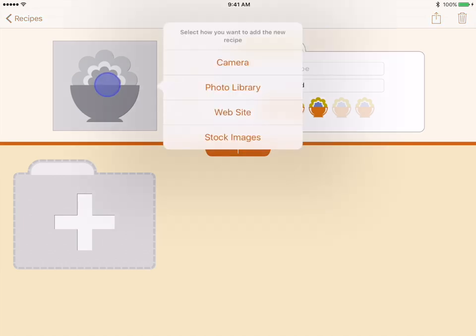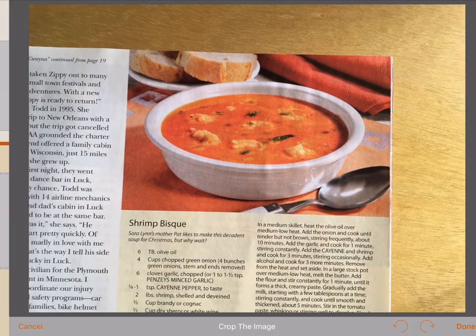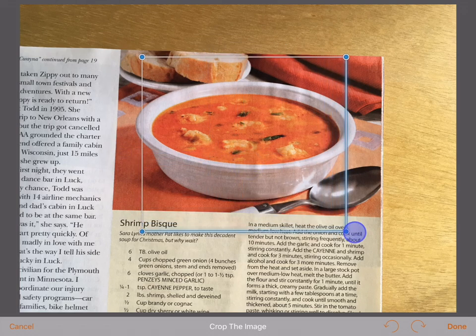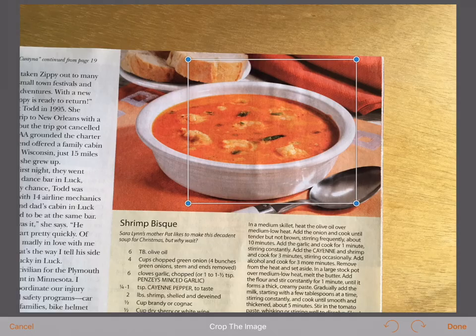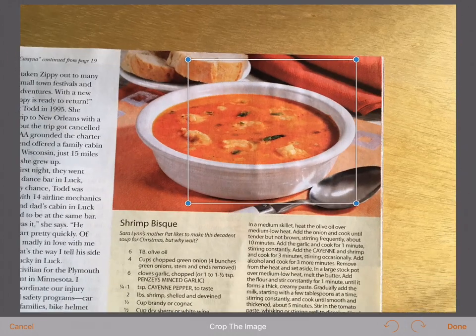To add the still life image, we tap the placeholder image. There are four sources available for this image. The camera option will open a camera window. You frame the camera as needed and tap the shutter button. The image is taken and you are presented with a chance to crop and rotate the image. Drag any of the blue crop dots to change the crop size. Drag from the middle of the crop rectangle to position it overall. If needed, you can also rotate the complete image using the rotation controls at the bottom. When the image is cropped to your liking, tap the done button.